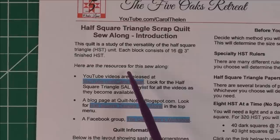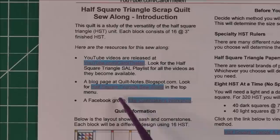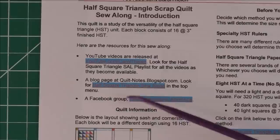There are three resources for this sew along. The YouTube video you're watching now is on my YouTube channel at Carol Felan. I also have a blog page and there's a link to that here. If you have this file as a PDF, the highlighted areas you should be able to click on to go to the YouTube channel and the blog. We also have a Facebook group called the Quilt Makers Workshop.